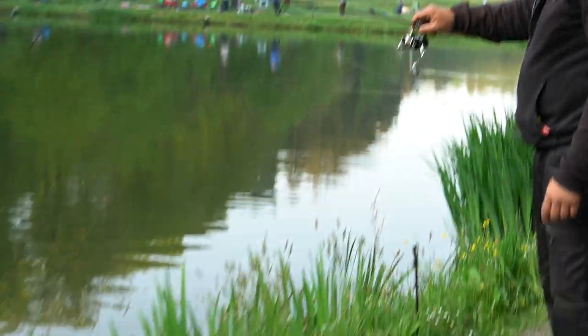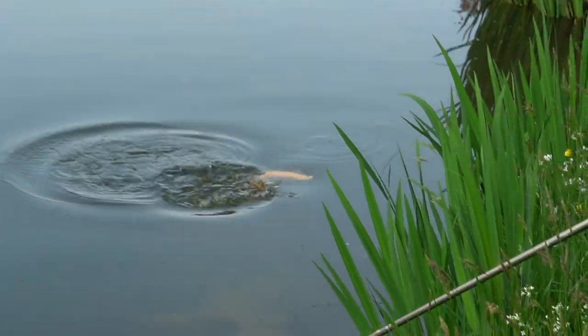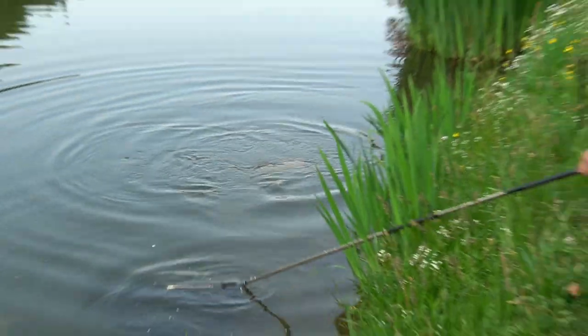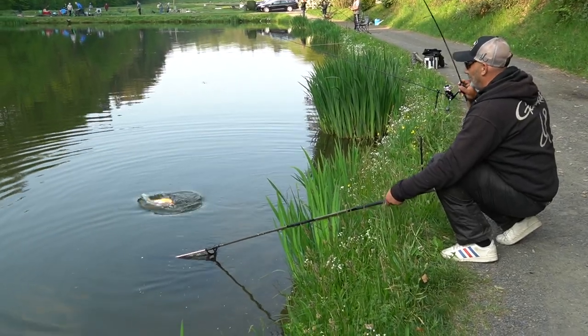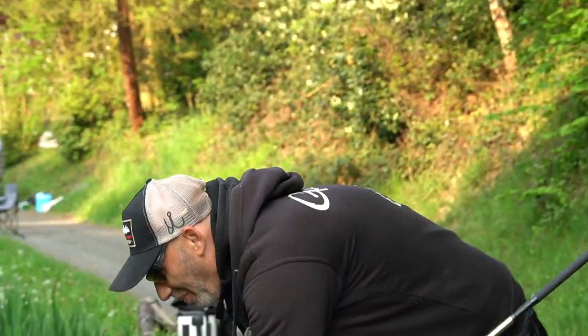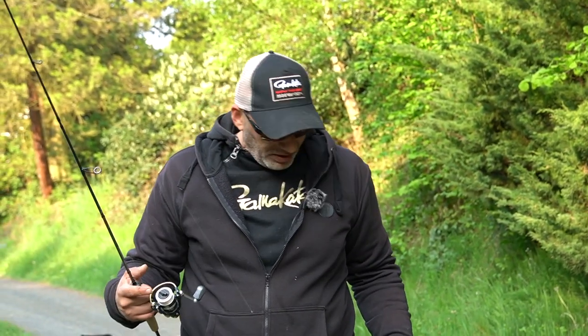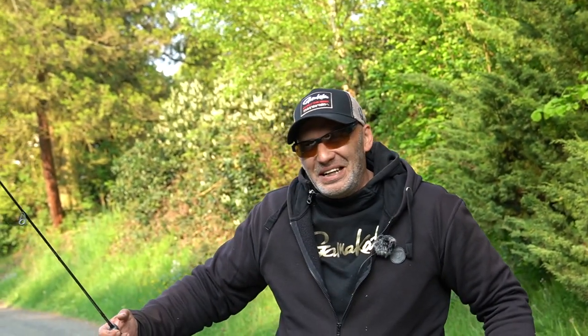Hier sind ein paar richtige U-Boote vorhin langgepaddelt. Da wollen wir natürlich hoffen, vielleicht kriegen wir auch einen von diesen dicken U-Booten dran. Das wäre natürlich genial. Da müssen wir erstmal weiter angeln. Komm, Schätzchen! Und da haben wir sie – dieses Mal ist es eine dicke Goldforelle. Also wirklich, die Artenvielfalt ist heftig. Eine Lachsforelle habe ich, eine Pinkforelle, eine Goldforelle. Und gleich will ich auch so ein schönes dickes Moppet haben.